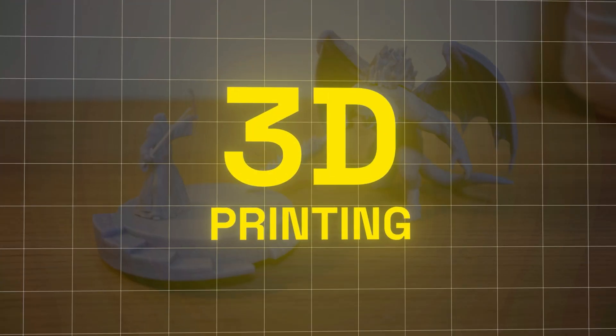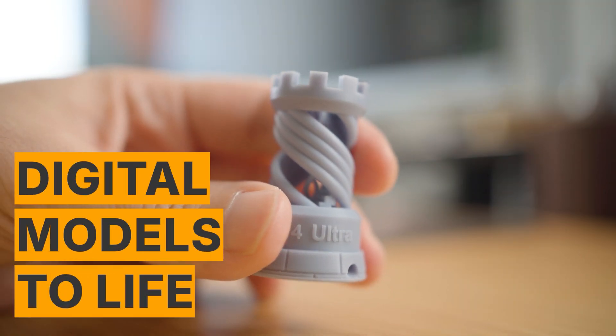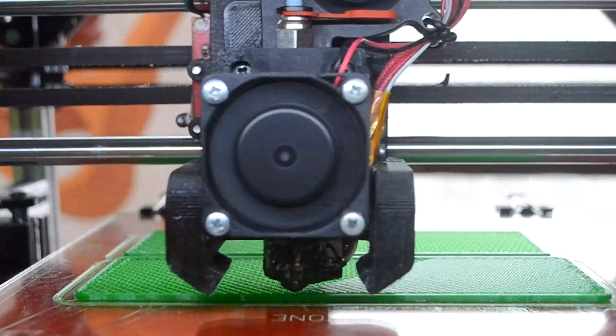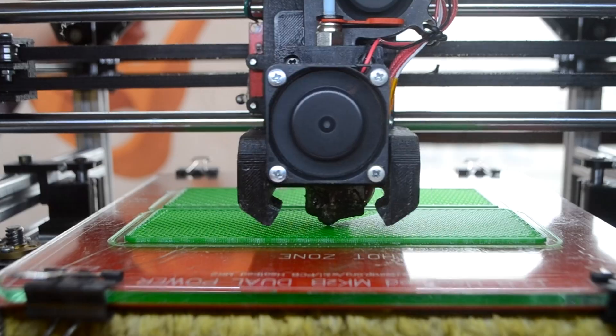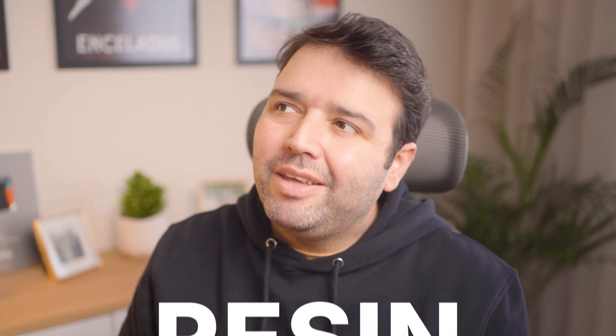Hey, what's up guys? Nunu here. I've always wanted to try 3D printing. For someone working in 3D for years, the idea of bringing digital models to life felt like magic. When the opportunity came, I had to choose: go with an FDM printer, the kind that melts plastic and lays it down layer by layer, or a resin printer, which uses liquid resin and UV light to create incredibly detailed prints. Spoiler alert, I went with resin. And maybe that was my first mistake. Or maybe not.